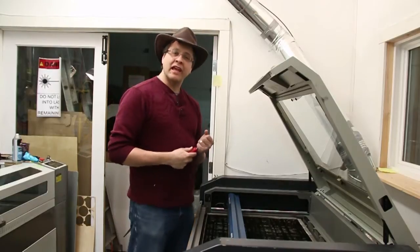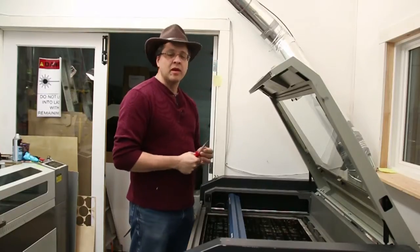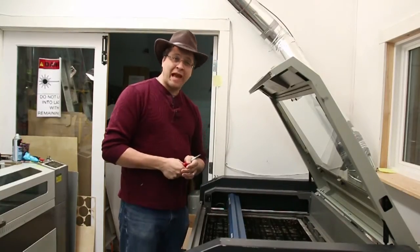Hi, Dave at Solarbotics again. We are dealing with Epilogue laser maintenance. Generally speaking these are pretty good machines and we're quite happy with them, but like any other good machine you have to service them to make sure that they're always happy.